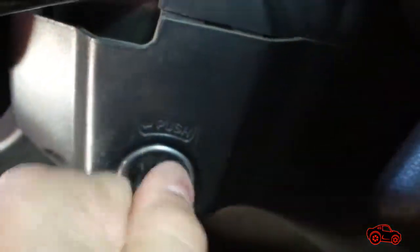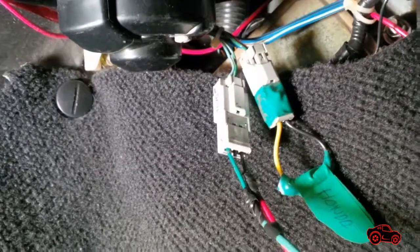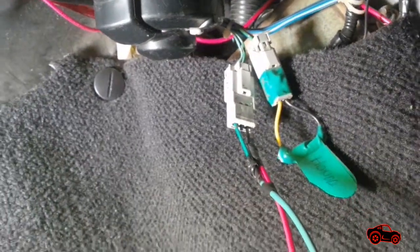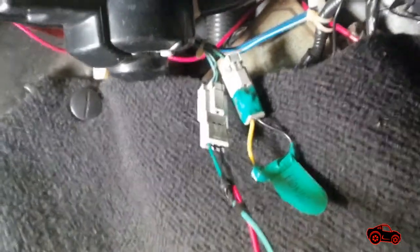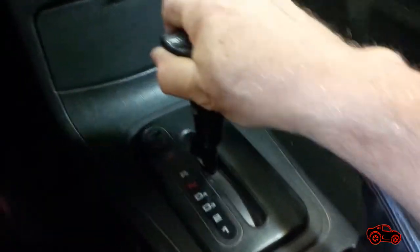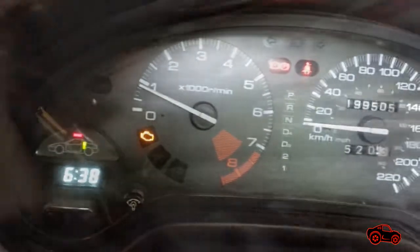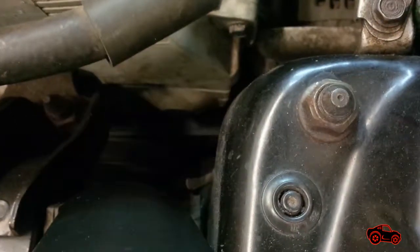For the next step, I turned off the ignition switch and connected the service check connector with the jumper wire. This connection disabled some ignition timing controls applied by the computer. Soon after, I restarted the engine and moved the shifter to the neutral position. When the jumper is connected and the engine is running, the ignition timing can be set with the timing light.